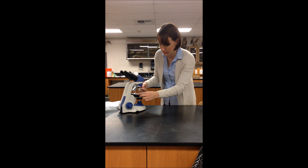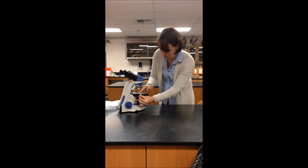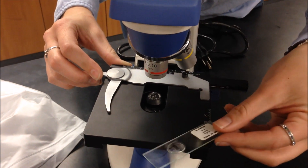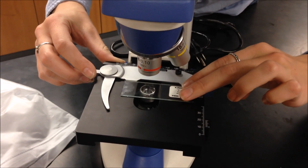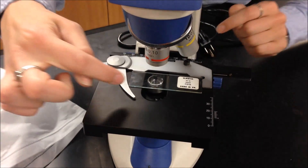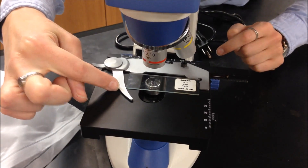Move this stage clip to the side to slide in your slide. When you place the slide in and lower the stage clip, the stage clip should move freely. The slide should not be jammed underneath the stage clip.